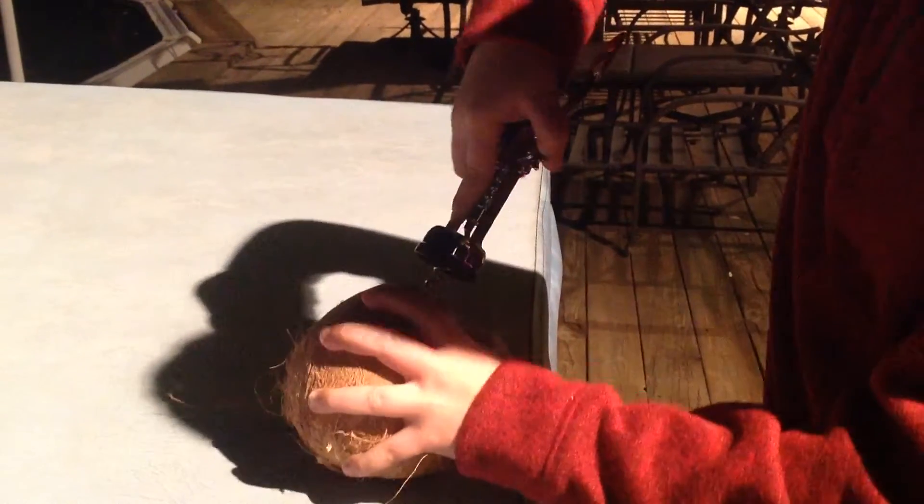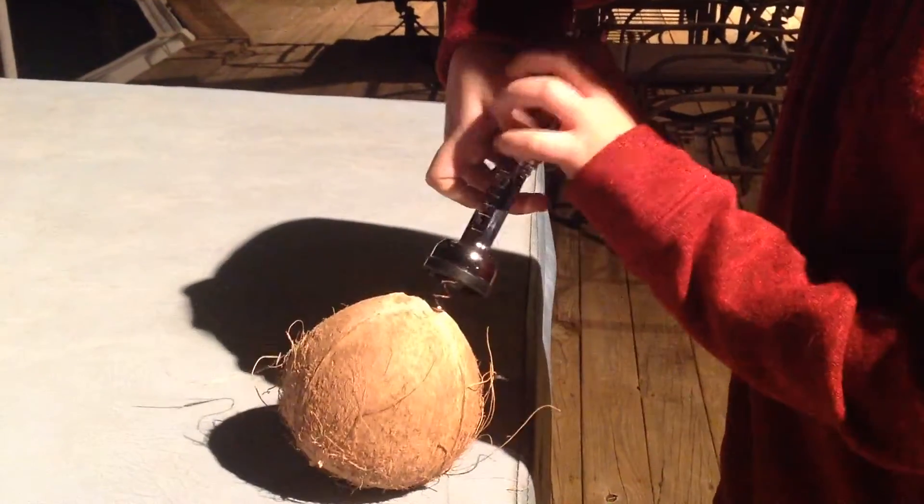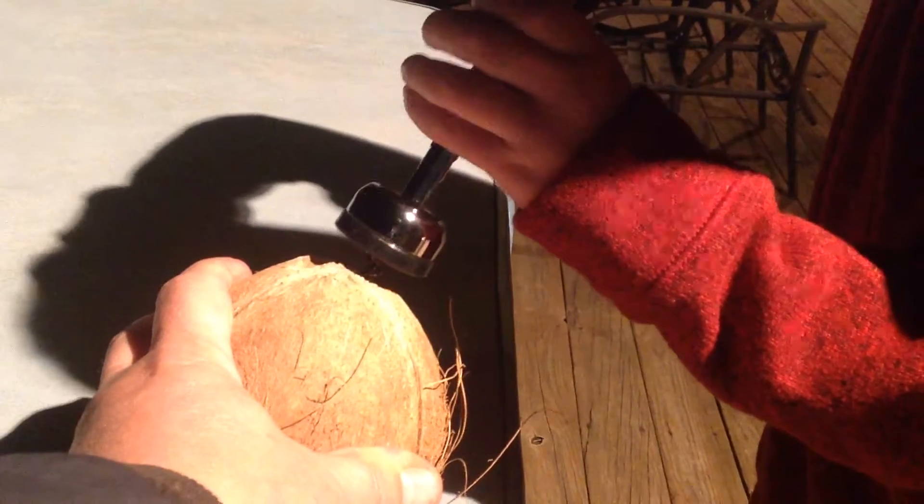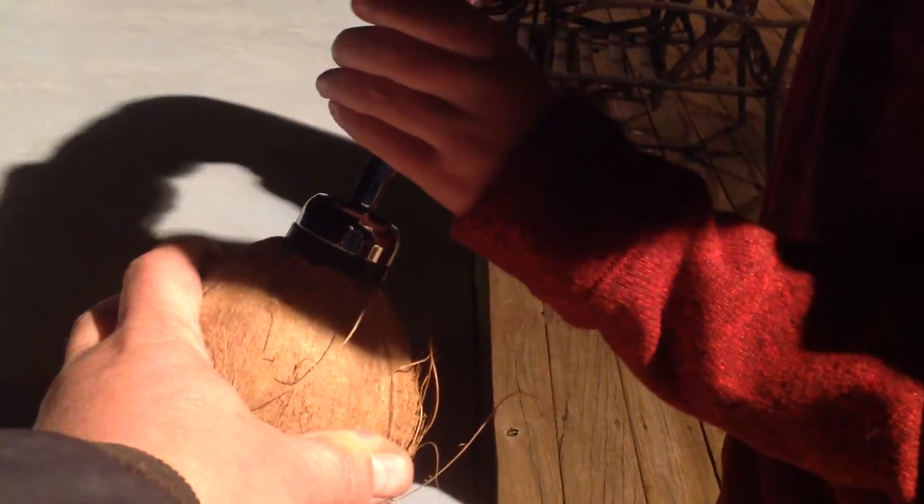I can't do this, I need like three hands. And I got them. Twisting.